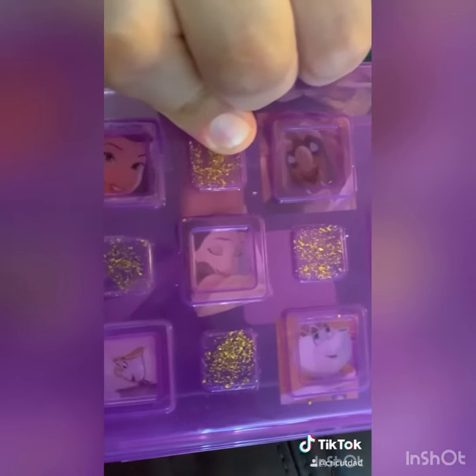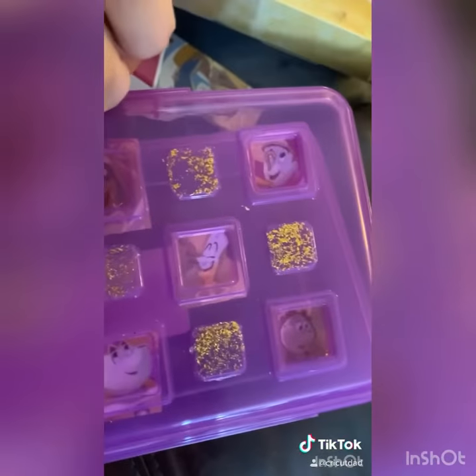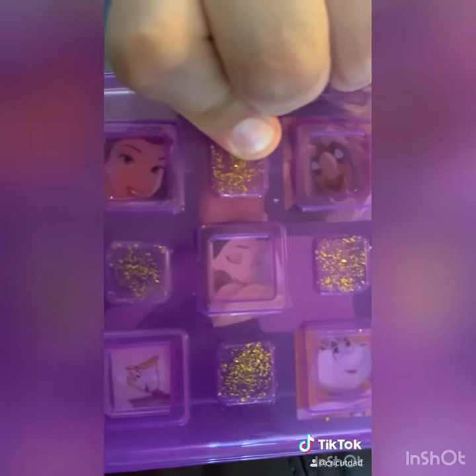And then you have yourself a repurposed, cute, inexpensive pencil case that you made yourself. Please let me know if you try this out — I'd love to see your creations!